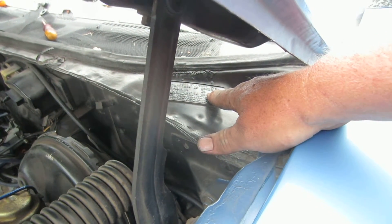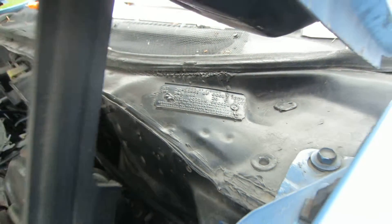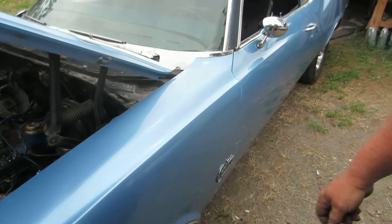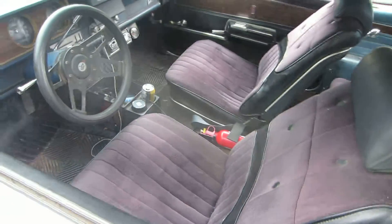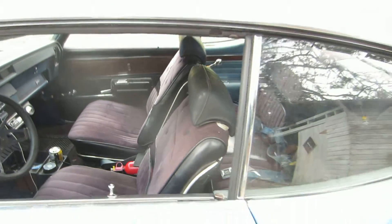This is the 87th one made. This car is from Fremont, California — a California car. You just don't see that. What's it worth? I don't know, it needs work. I bought this one when I was 18.